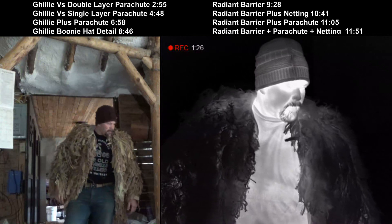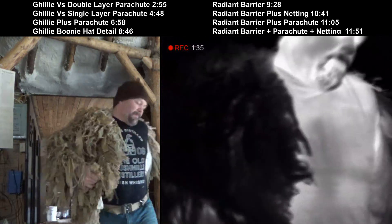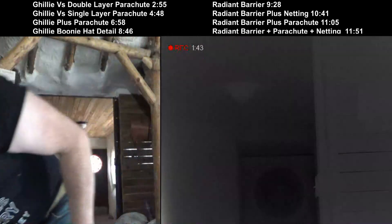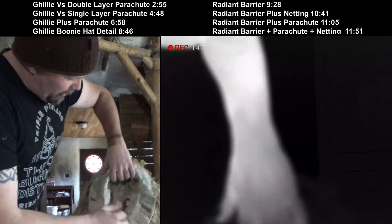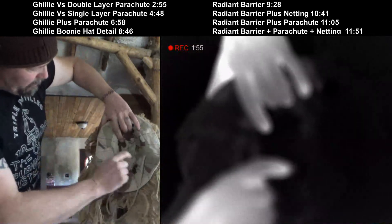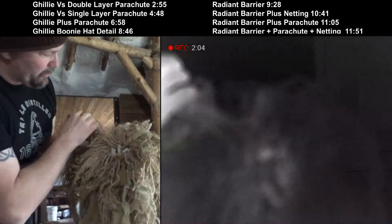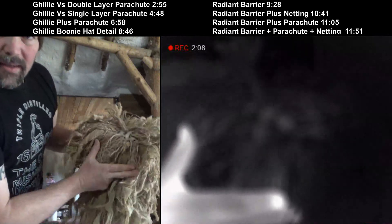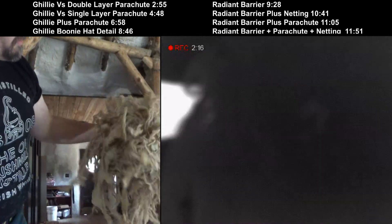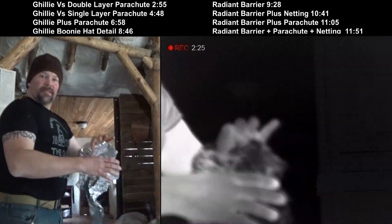That's good enough for a demo. That's a close-up. The hat — just a standard boonie hat, tricolor. And you can see the hand-sewn marks where I attach the netting to it — it's sitting right here.